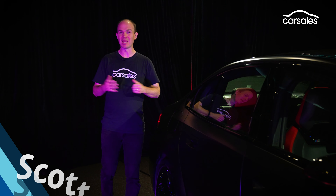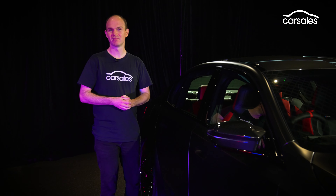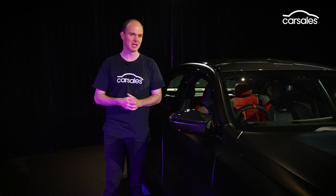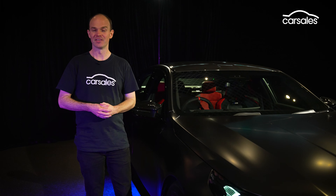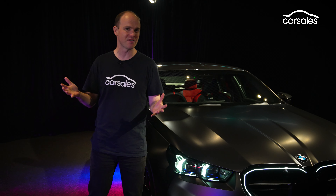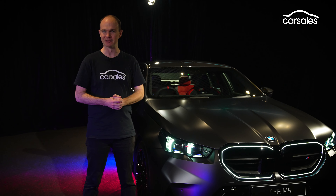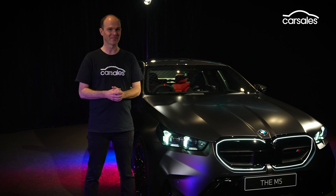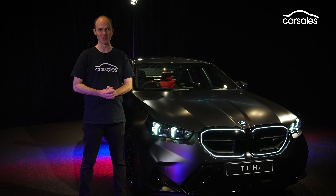For the first 20 years, the BMW M5 recipe was a simple one: front naturally aspirated engine, rear-wheel drive, and a manual gearbox. Then the next 20 turned everything on its head. The E60 went automatic, the F10 turbo, the F90 all-wheel drive, and now this — the G90 — is a plug-in hybrid. Meet the 535kW, 1000Nm 7th generation BMW M5.